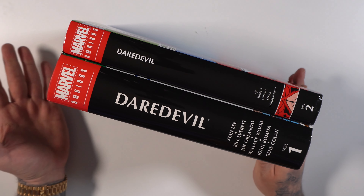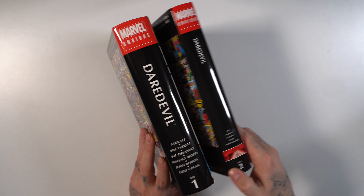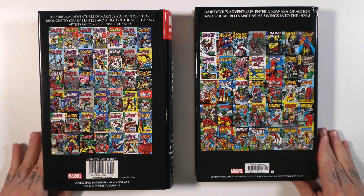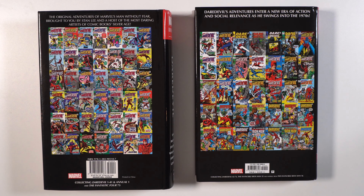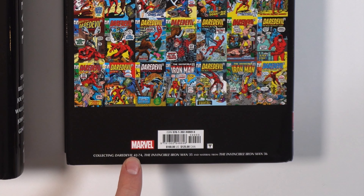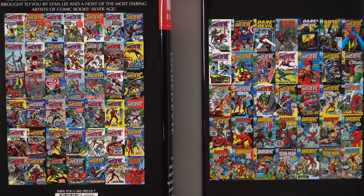It doesn't really look that good next to each other on the shelf unless they do a reprint of Daredevil volume one, and the reprint would match up. Here goes the back of the book — looks the same. We have all the comics. This is what I just love about omnibus. Volume one collecting Daredevil 1 through 41. Volume two picking up right where that leaves off, giving us almost 75 issues of Daredevil here.